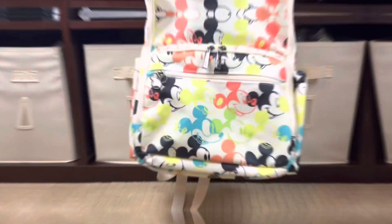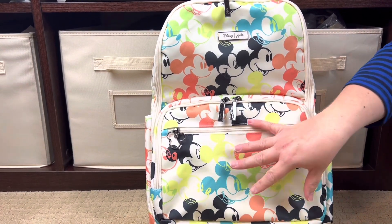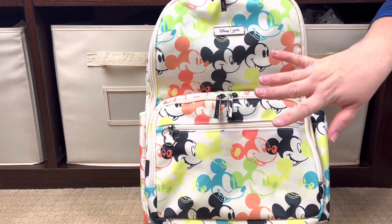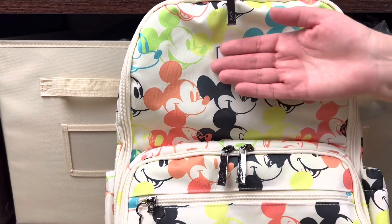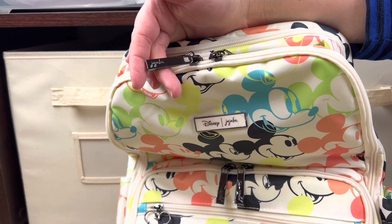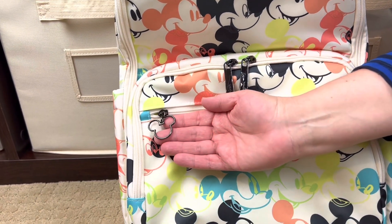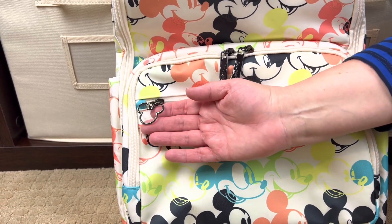Let's start with Pop Art Mickey. This is the Zealous backpack — it rivals the Be Right Back for my husband's and my favorite style. I went ahead and removed the plastic from the zipper pull so you can see it. This one says JujuBe on it, and their hardware is gorgeous. Look how cute this zipper pull is — you have a Mickey Mouse head right here, so cute.